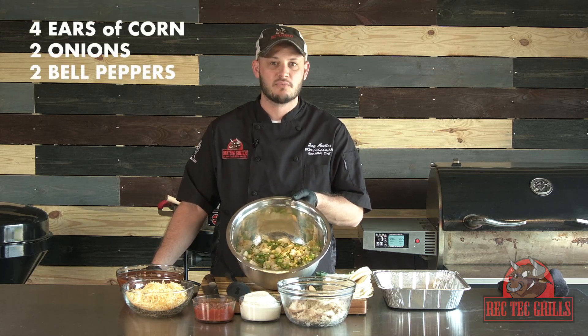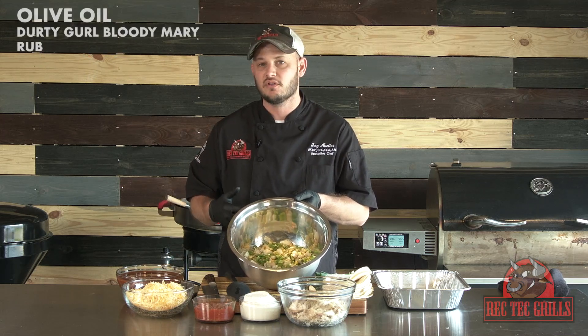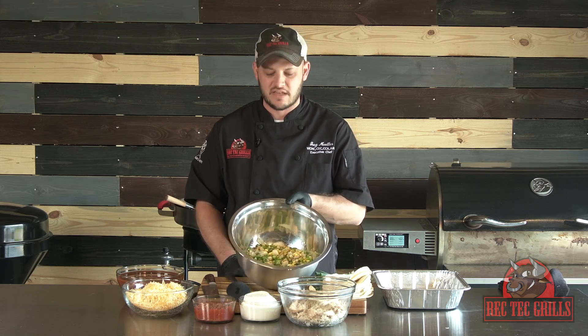Really couldn't be any easier. I've gotten four ears of corn, two small onions, and two bell peppers. Gone ahead and diced them up, seasoned them with a little bit of olive oil and a little bit of the Dirty Girl Bloody Mary mix. We put it on a grill mat and roasted it off for about 20-25 minutes, gave it a little bit of color.